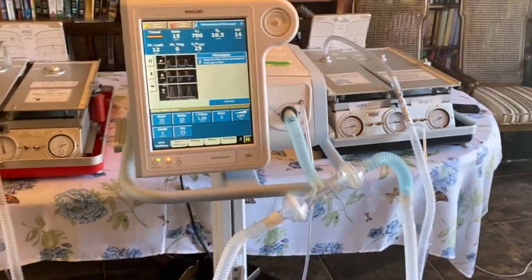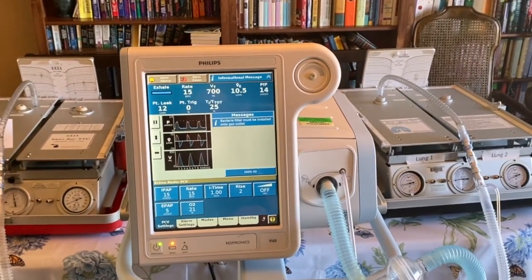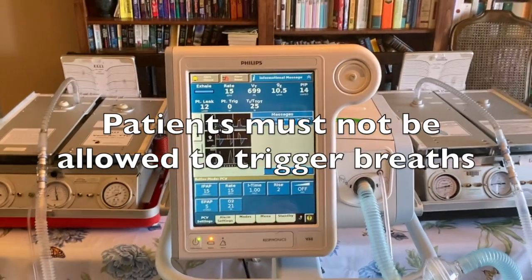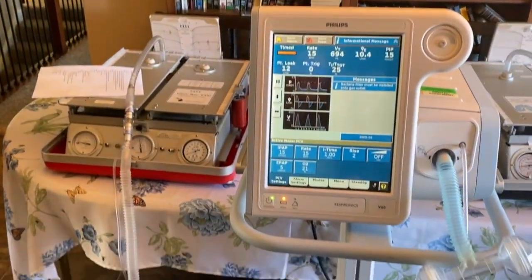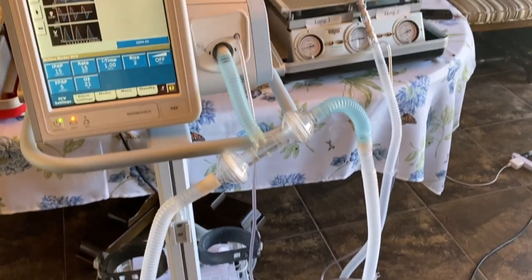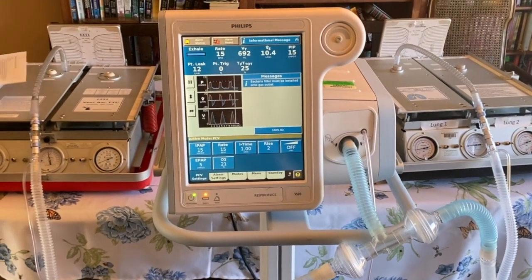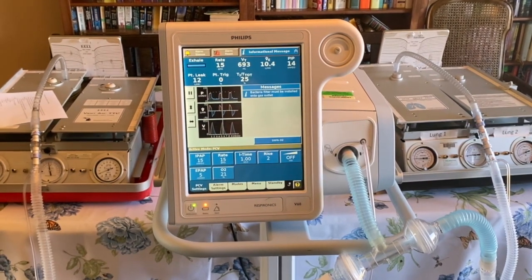Another key fact is that we cannot allow patients to trigger breaths with this. Probably what we will have to do is ventilate patients that are heavily sedated or sedated and paralyzed, not allowing them to trigger additional breaths. Because we're using pressure control ventilation, we cannot guarantee tidal volume. We can monitor the driving pressure and help regulate it to an extent, but we are not able to guarantee six mils per kilo or four mils per kilo. We'll have to use our clinical skills to evaluate each patient individually.